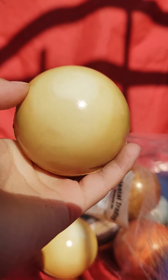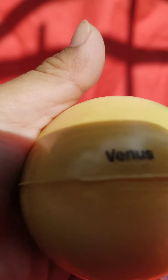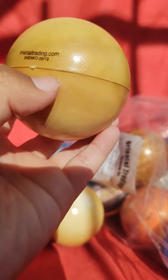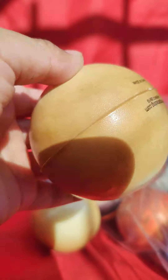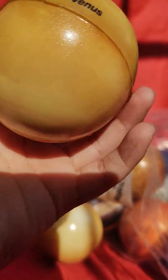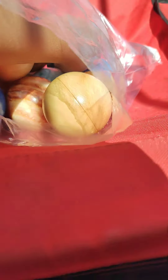Here are the two Venuses — the two hot planets of our solar system. I forgot to show you there are name tags in the back. Here's the name tag: Venus. Very squishy, same as the other one.